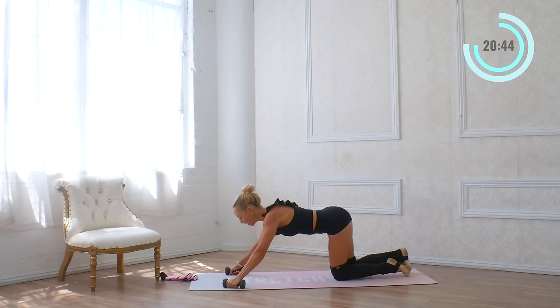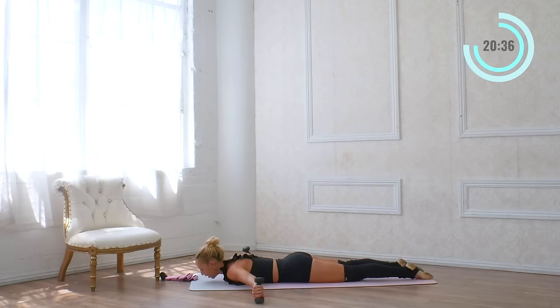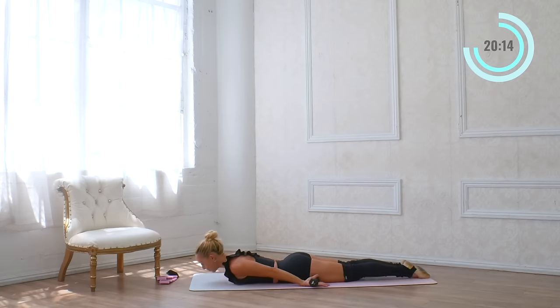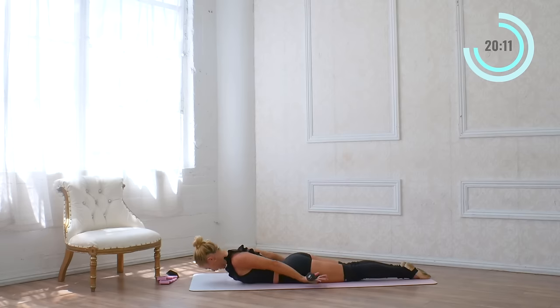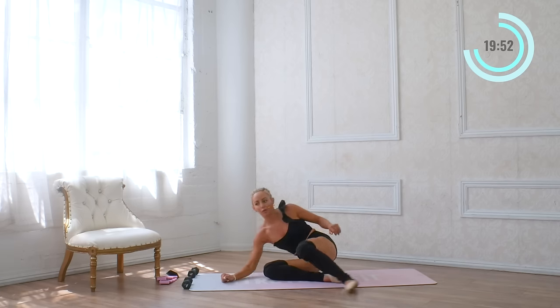Nice work. Keep those hand weights right where they are. We're going to lower down onto our stomachs. You're going to have the pinkies up and the thumbs down, and lift one arm at a time. Lift up here and lower — this is really good for posture. Make sure you roll the shoulders down and back. For eight, seven, six, five, four, three, two, and one. Now bring the palms all the way back behind you, feet together, squeeze the shoulder blades together and lift up for eight, seven, six, five, four, three, two — one more set of eight, seven, six, five, four, three, two, and one. I love doing arms on my stomach because you can really work your posture super well.